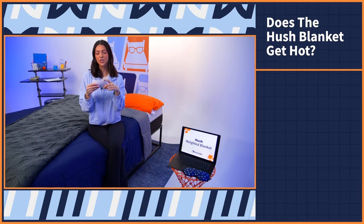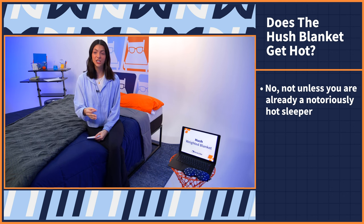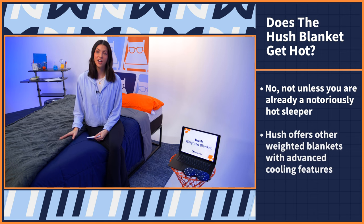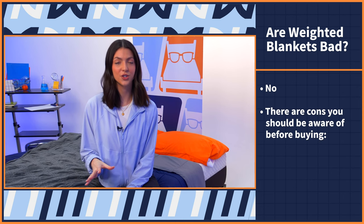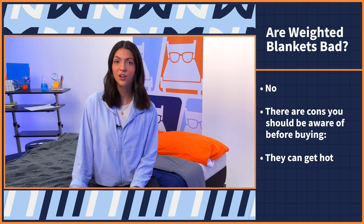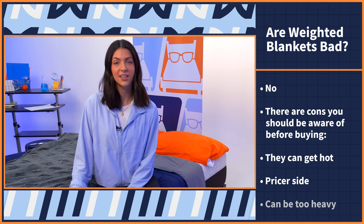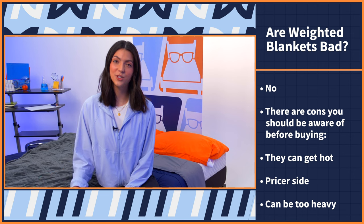Now let's answer some frequently asked questions about the Hush Weighted Blanket. Question one: does the Hush blanket get hot? No, it doesn't get hot unless you are a notoriously hot sleeper — if that's you, Hush does offer other weighted blankets with advanced cooling features. Question two: are weighted blankets bad? No, weighted blankets are not bad, but there are a few cons to be aware of: they can get hot for hot sleepers, they're pricier than regular blankets, they can be too heavy for young children or seniors with mobility issues, and they can be too heavy to travel with.